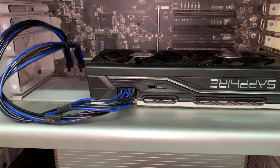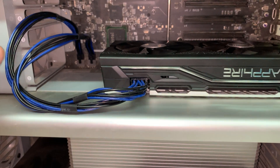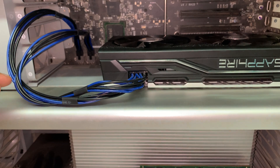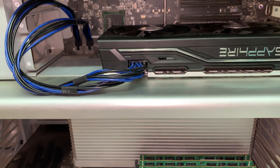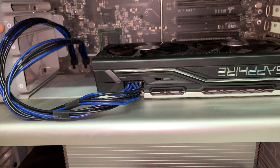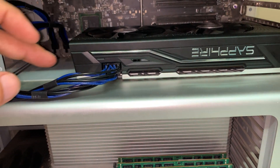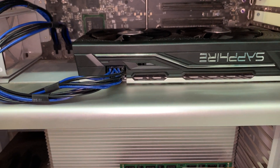I want to inform you that the default graphic cards from Apple come with only one 6-pin power connector, but this card is high power, so you need an additional cable — either converters or a dedicated cable. I got one from Amazon for around $20. These two connectors combine into one cable to output an 8-pin connection.